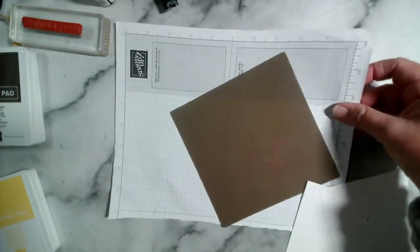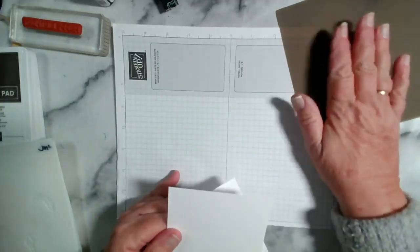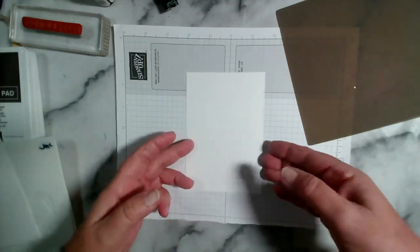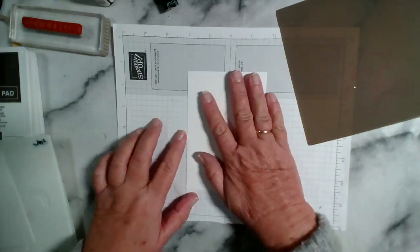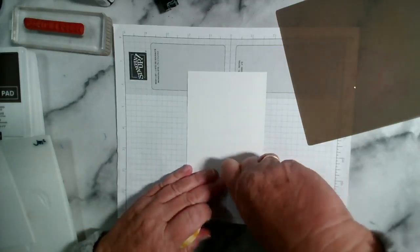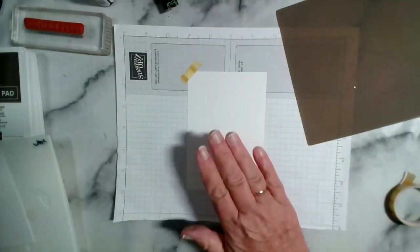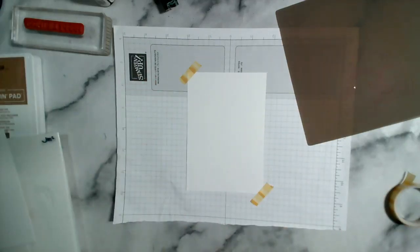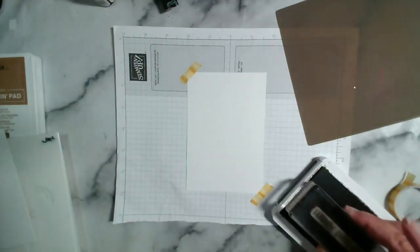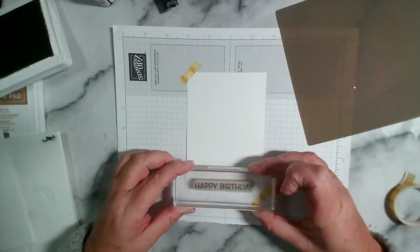I'm going to use this to mix up my embossing paste on. I'm just going to pop this down with a little bit of washi tape. Congratulations on your latest great grandson Jeanette — gorgeous photo that you posted. I'm just going to stamp 'happy birthday' in Early Espresso to get us started. I'm using 'happy birthday' from the Artistically Inked stamp set.